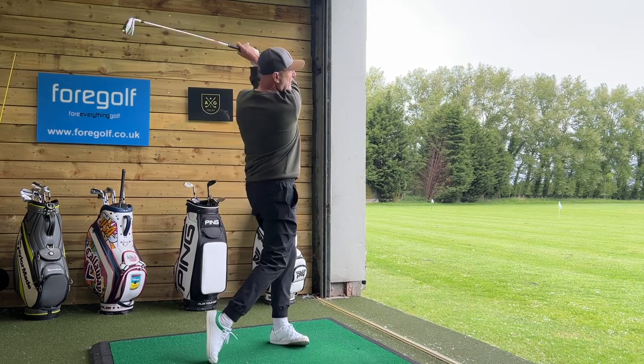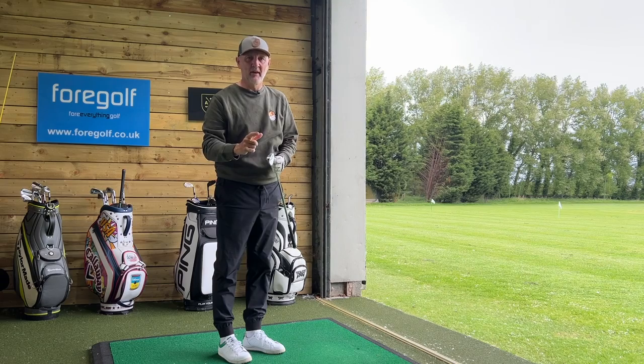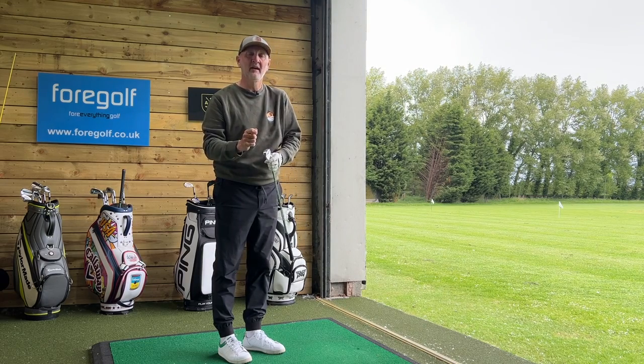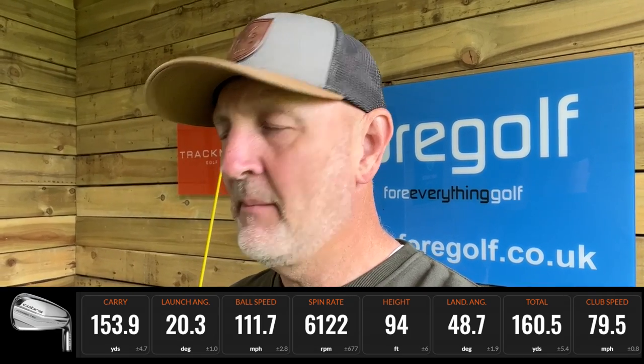The simple answer is you shouldn't — there's absolutely no reason why you would buy P790 over these, and you might as well save yourself a hundred pounds. These look very, very similar, they sound very, very similar, they perform very similarly, apart from one attribute in the Cobra product which I think is potentially a little bit better. That one attribute is data I've gathered here on TrackMan. The one key figure of real interest to me is the spin number — it's the one figure that with strong-lofted hollow bodied forged irons tends to drop off just a little bit too low. The ForgeTech maintains a really good spin number despite that strong loft, which is something I've not really seen from many other irons in this category — and for me that's a massive bonus.